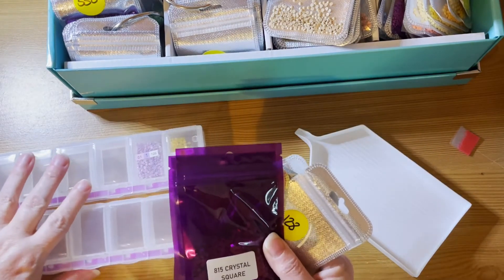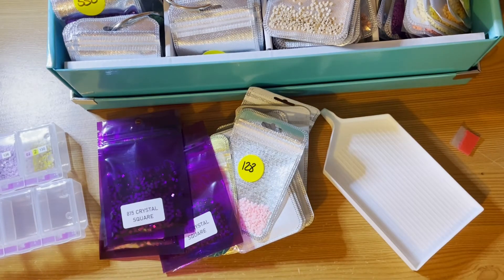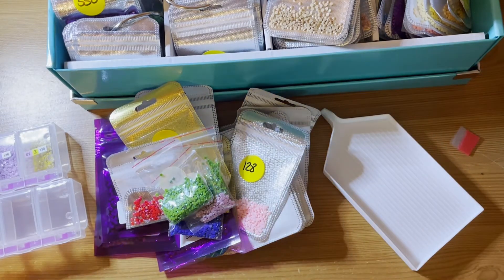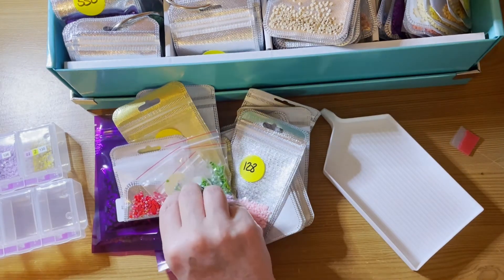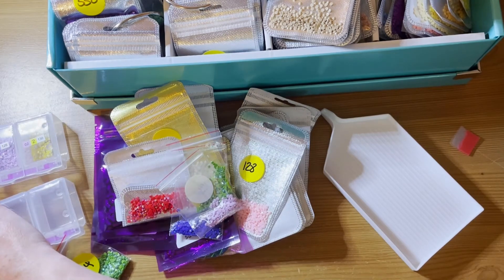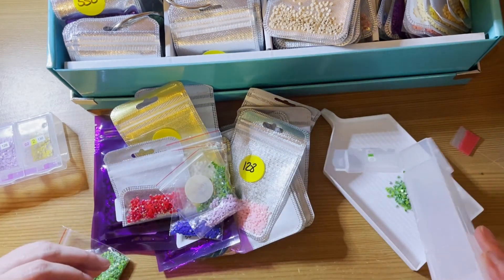They're in a mixture of bags and these little bags here. I have decided that I am going to pinch Liz's idea — Liz, you've inspired me.